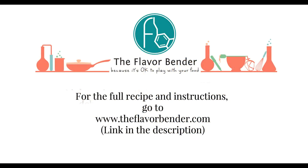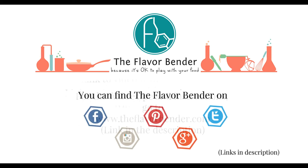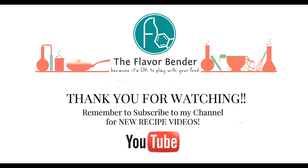You can find the full recipe for this dessert on my blog theflavorbender.com — the link is in the description. You can also find me on all the social media channels, but make sure you subscribe to my YouTube channel so you don't miss out on any new recipe videos. Thank you so much for watching — until next time, bye!